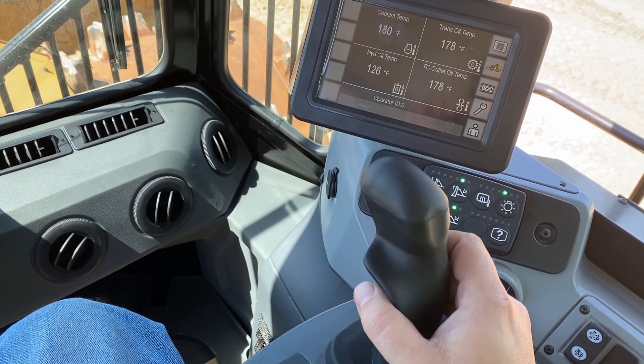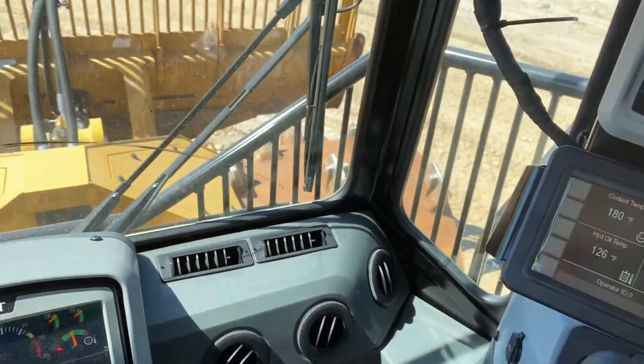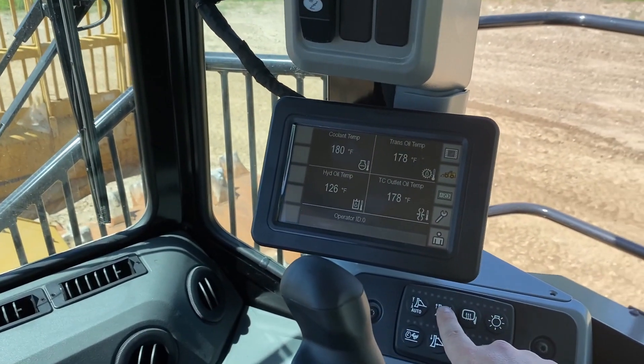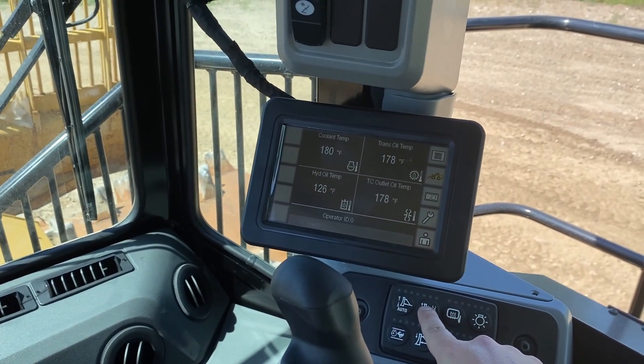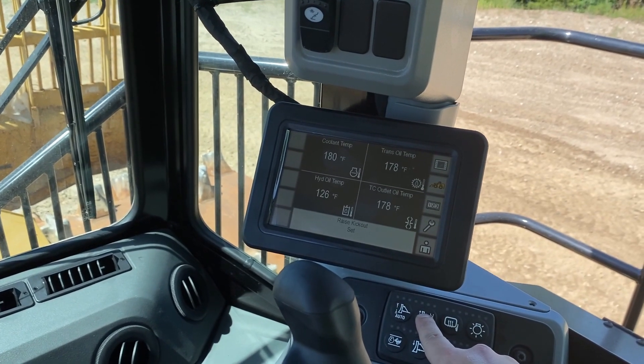Next we'll raise the blade to our upper blade kick-out position. Raise the blade up. Again, push and hold the upper kick-out button until we hear the beep and see 'raise kick-out set' on the display.